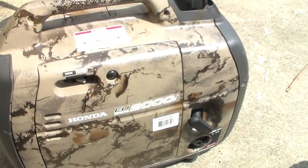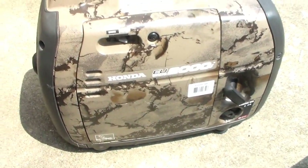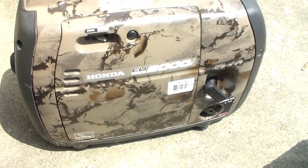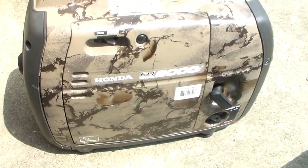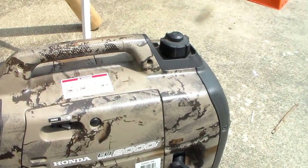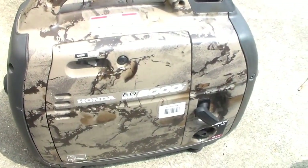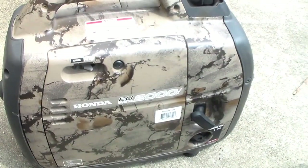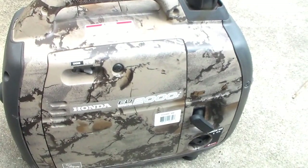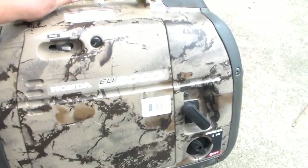This one here is much more expensive. This is a Honda EU 2000i. This one is not mine — this is actually my mom's. She also bought two of them. She had recently moved and I was helping move things. I seen these two laying in the corner of the garage — there's this camo one and then there's one that's red. Anyway, this is a four-cycle. It is much more quiet, it is easier to start, and it's also twice as powerful.